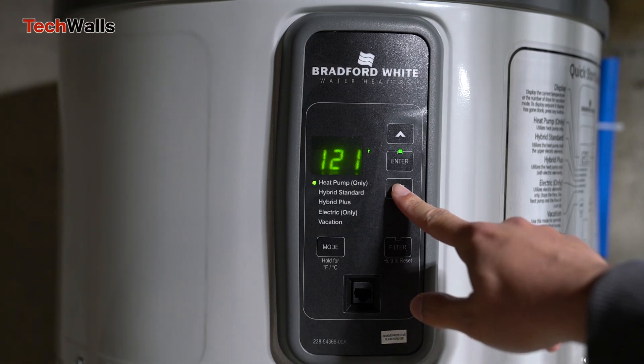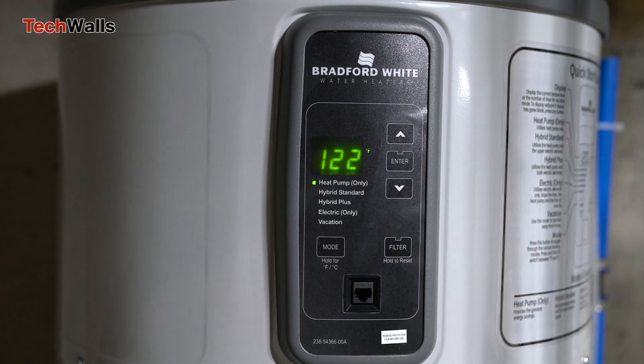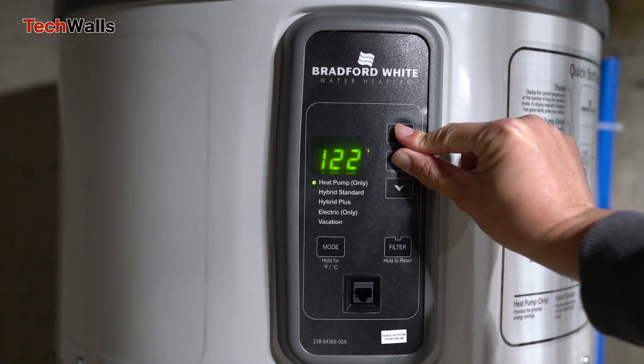Bradford White has consistently set high standards in water heater technology, and the heat pump water heater is no exception. It has a user-friendly system that allows homeowners to access crucial information, including real-time water temperature.